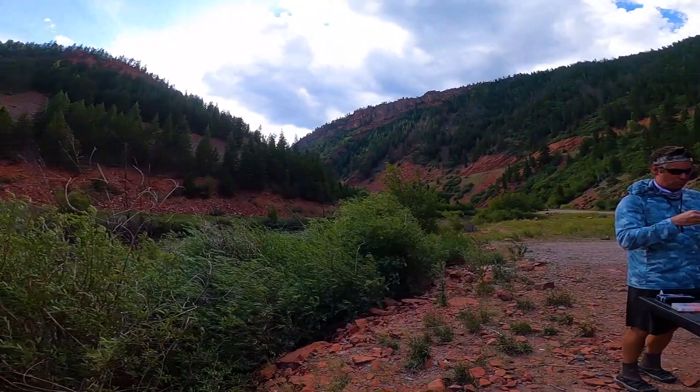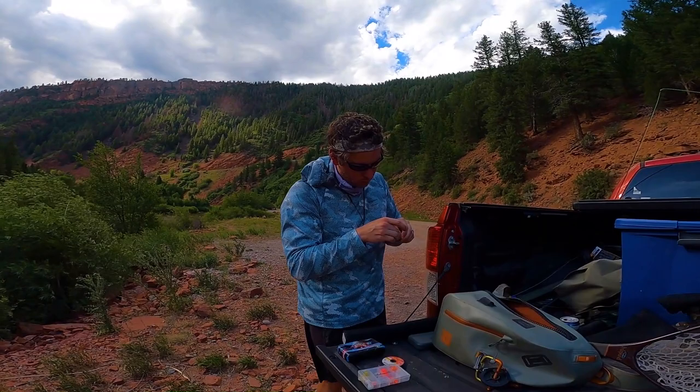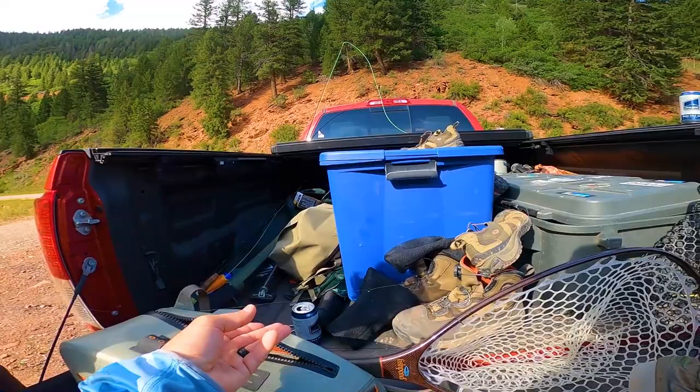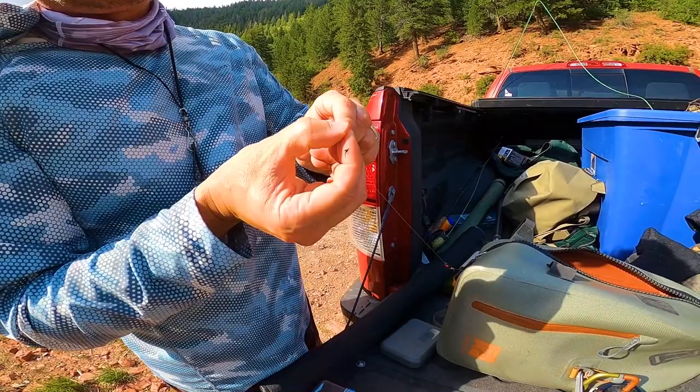We're out on the Frying Pan, going to give it a shot. We're re-rigging — this river, based off what we've been told and what we see, probably needs a little different setup. Going a little lighter on everything, lighter tippet. These fish up here get fished really hard. We're starting off with 5X to our first fly, like a midge or copper john, then dropping 6X off to a little tiny nymph.